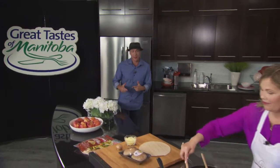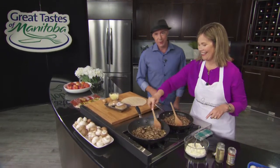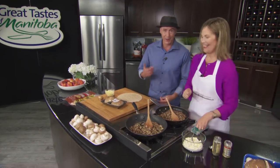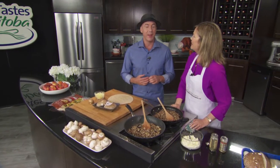We are in the Grant Park Liquor Mart Education Center. This is Great Taste of Manitoba. My name is Ace Burpee. I was just over there eating mushroom matzo sliders. They were created by Heather Dybert, Manitoba Mushroom Growers Association, and they were delicious.